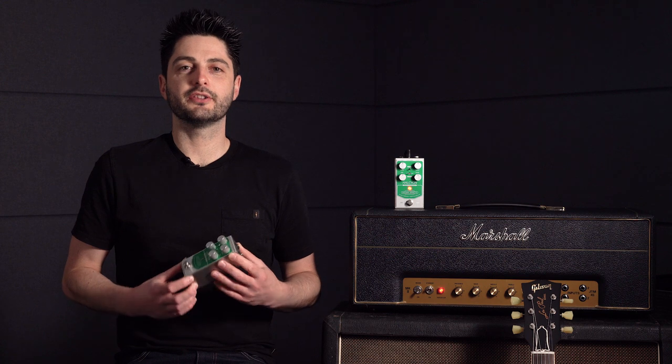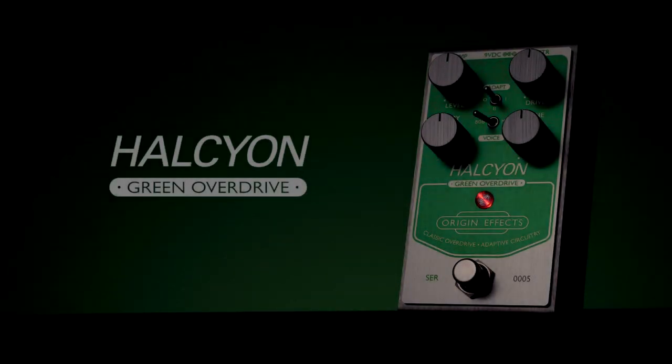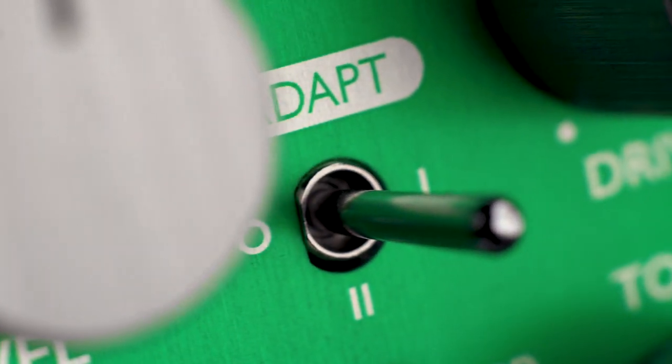Hi, I'm John from Origin Effects and I'm here with the Halcyon Green Overdrive. This is the first pedal to feature our new adaptive circuitry, giving classic overdrive tones a whole new level of playability.